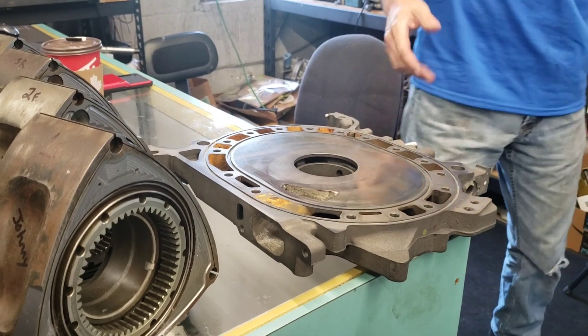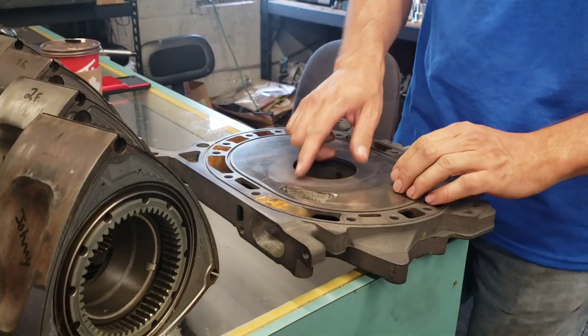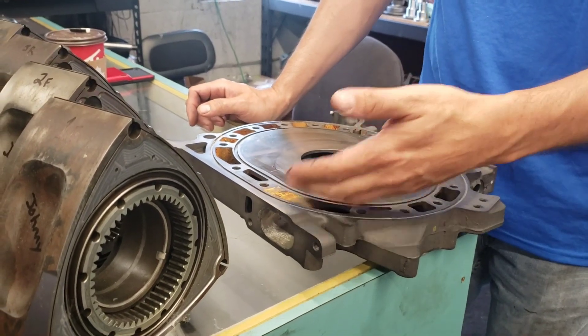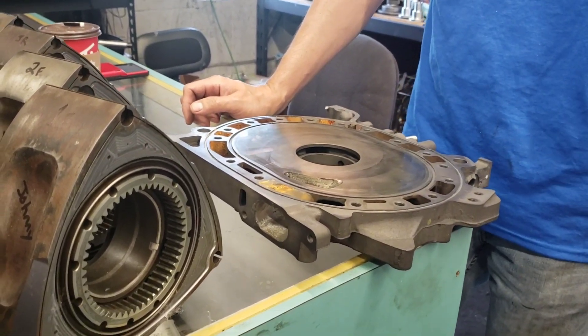Additionally you are gaining some extra flow volume, but the main thing is how long it's flowing for. So the longer it opens, and closes later, gives you more time to get air into the engine.